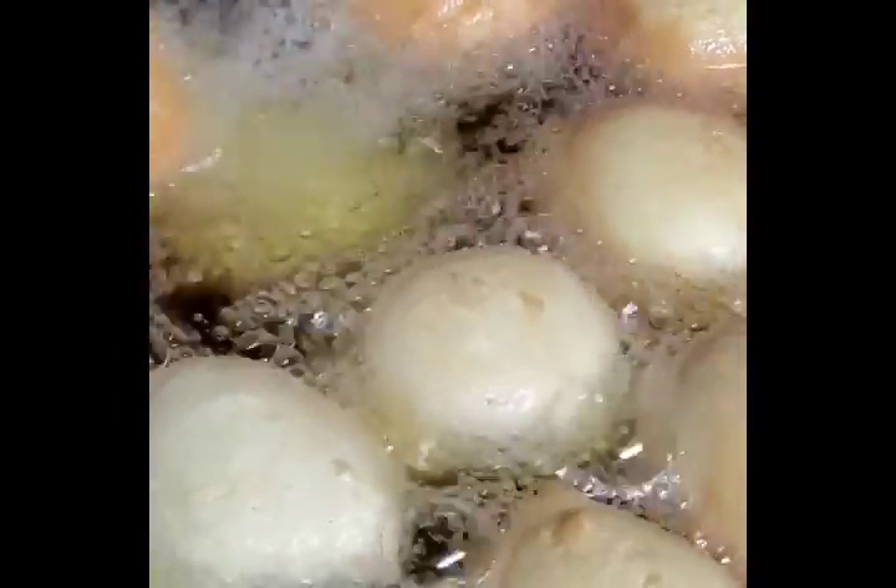Turn your heat to medium-low. You're going to be manipulating the heat as the buns cook, otherwise they might brown on the outside while the inside remains uncooked. That's why you adjust the heat in between, so the buns cook through and brown properly. I love the color — they're doing so well.